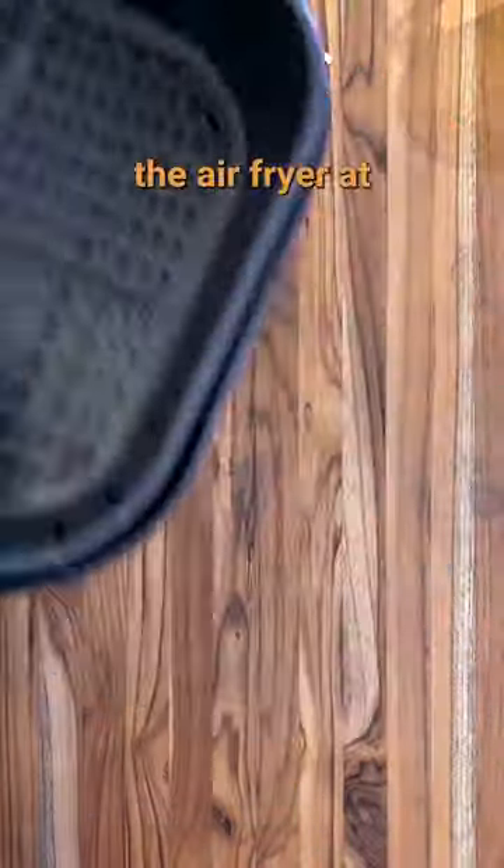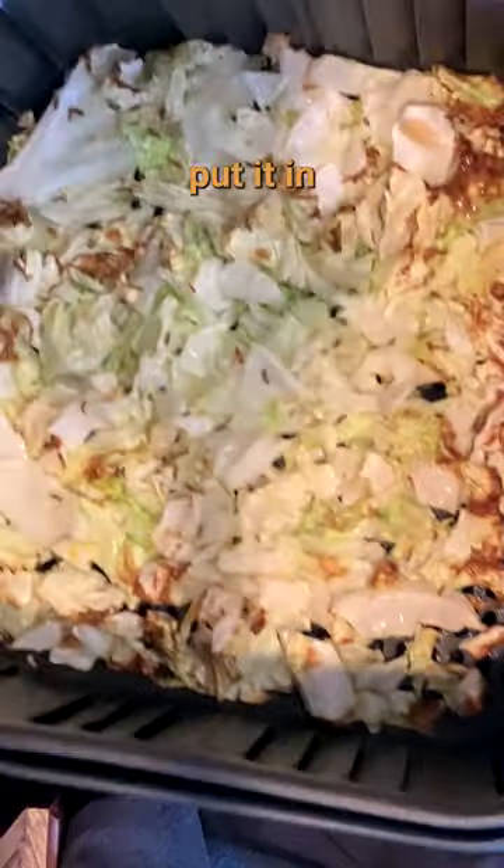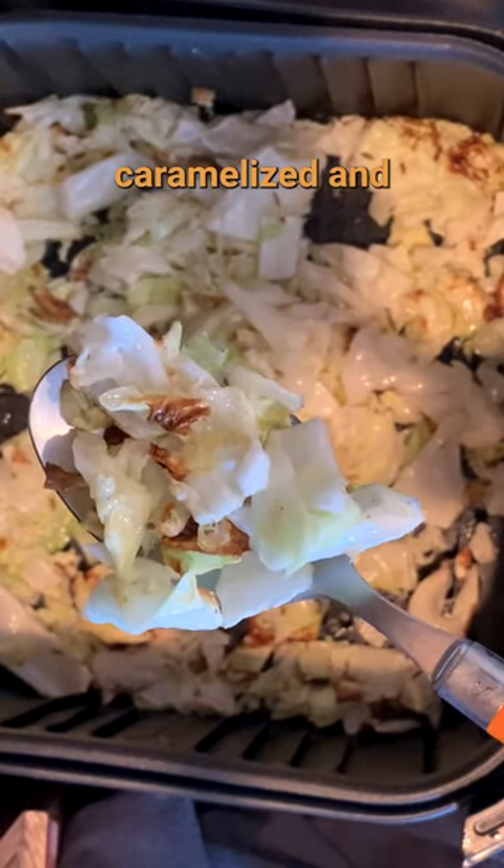Put it into the air fryer at 370 degrees Fahrenheit for eight minutes. After the eight minutes, it'll be mostly softened and browned in places. It's tasty at that point for sure, but I often put it in for a few more minutes to make it more lusciously soft in places and more caramelized and browned in others.